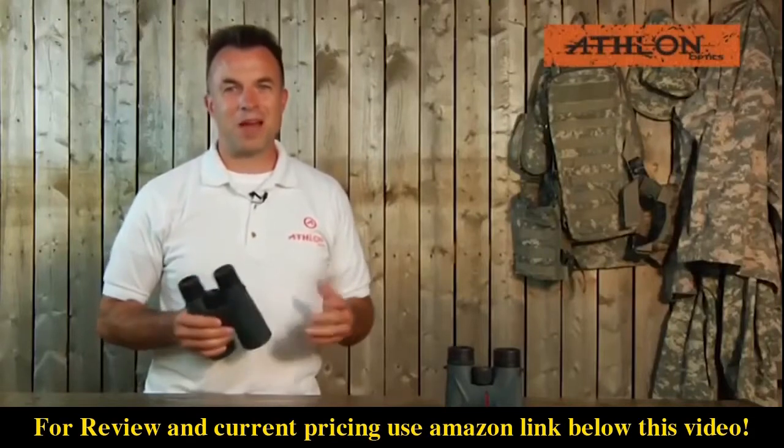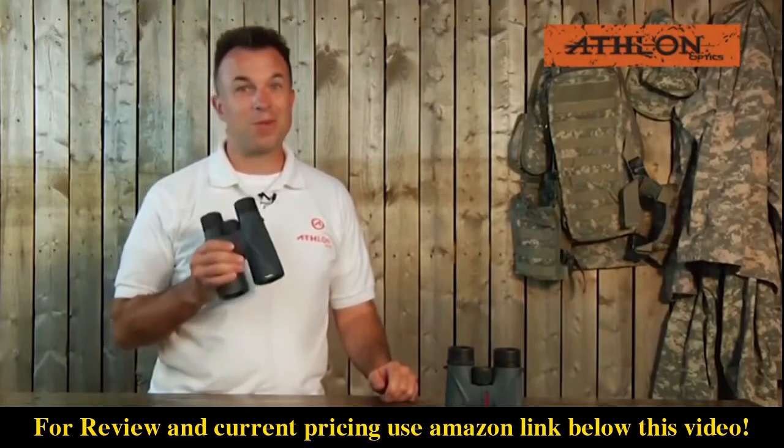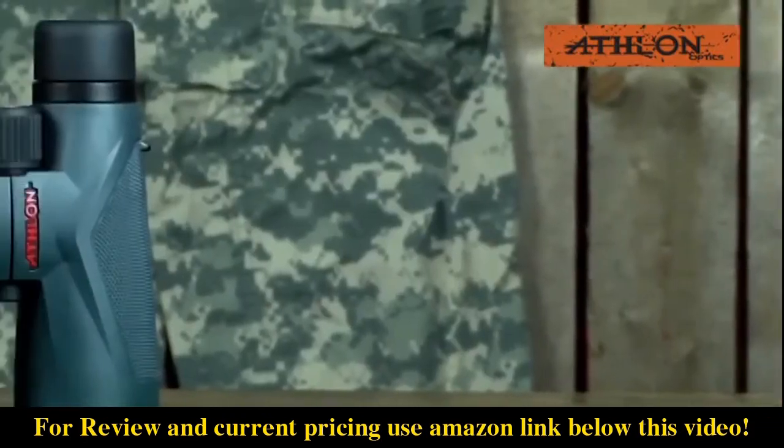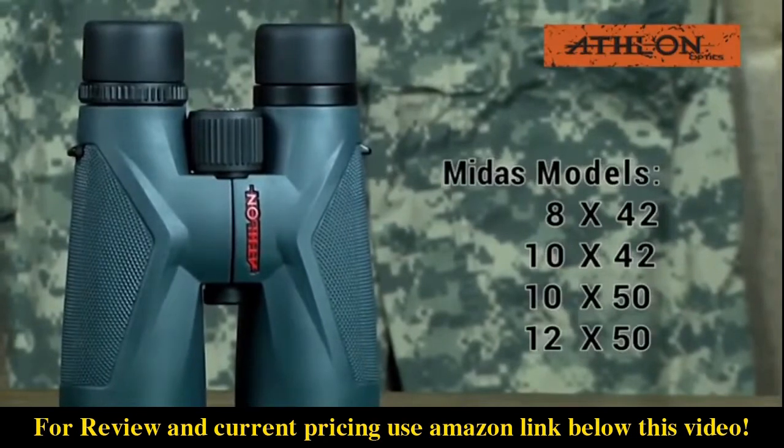Hi, Jason Leonard here again with Athlon Optics. Today we're going to check out the Midas family of binoculars — the one with the golden touch. These binoculars come in four models: 8x42, 10x42, 10x50, and 12x50.